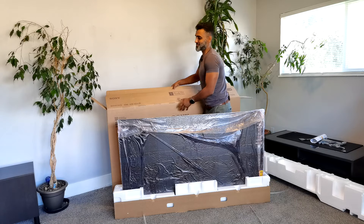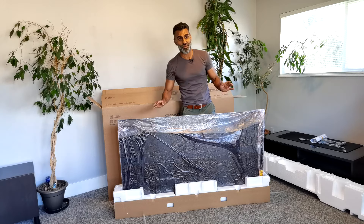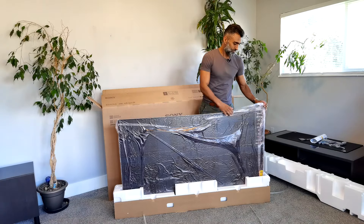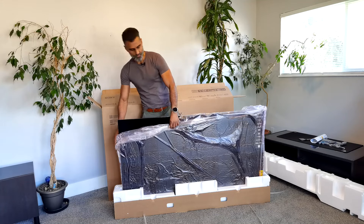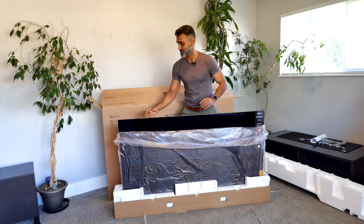Now the other one, the Bravia 9, this is a 65 inch — the Bravia 9 is a 75 inch, so I don't know if I'm going to be able to do that solo. But here we go. This is the OLED display, and apparently compared to last year it's about 30% thinner, and the bezel — let's take a look at this bezel — it's 29% slimmer as well.